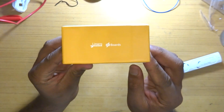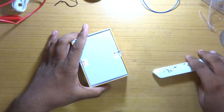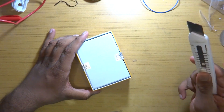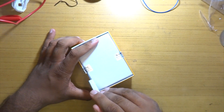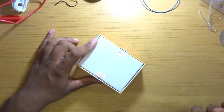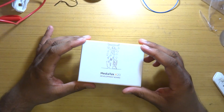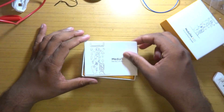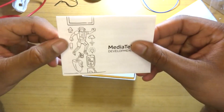At the bottom we find two warranty-void-if-removed stickers — for some reason, maybe they didn't give a crap about the board being destroyed. Anyways, once we are through that we are welcomed by a quick start guide which lists most of the components on the board and the specs.